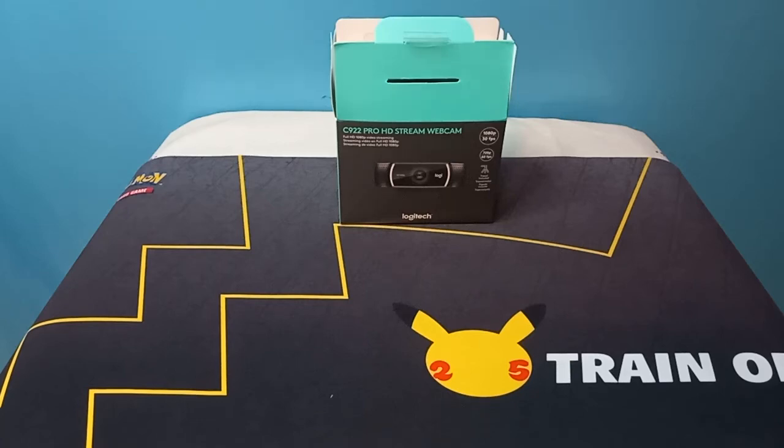How's it going guys? I already opened it, but I wanted to check if everything was in there. I'm going to be unboxing a C922 Pro HD stream webcam from GameStop. Shout out to GameStop.